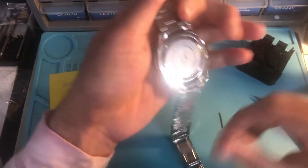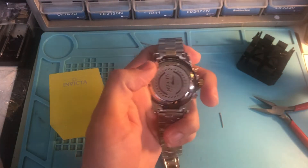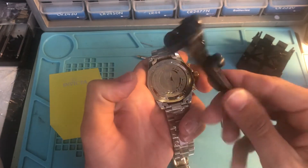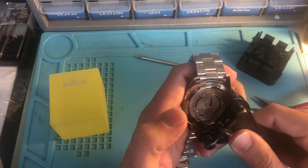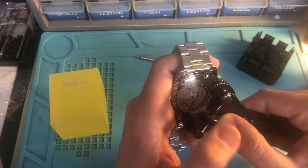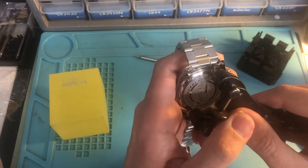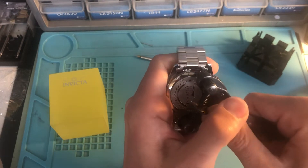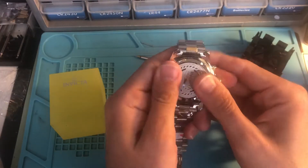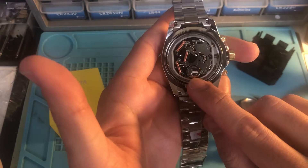Done. Now we have more access to the back. It probably takes a 371 battery. You can get them online anywhere. Use one of these wrenches — easily available on Amazon or eBay. Tighten it as tight as possible and hold it firm. Yes, that's a 371 battery.